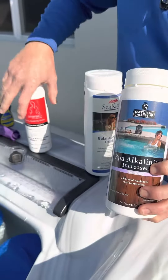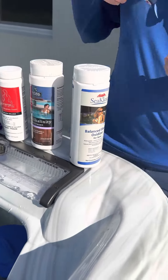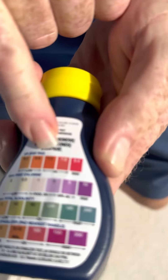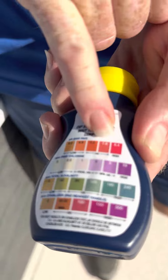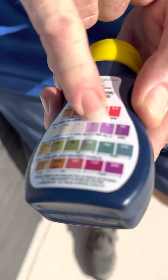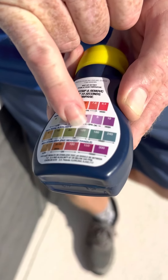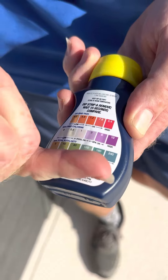We have an up — an increaser — and a down — a decreaser. On the back of your test strip, you have okay between 7.2 and 7.8 for the pH, between 1 and 5 for the chlorine — that's not true, we'll go over that in a minute — an okay between 80 and 120 on the alkalinity. We do not test stabilizer in a hot tub, so we don't worry about the bottom one.